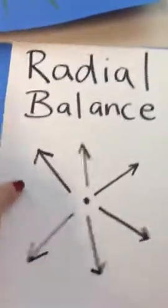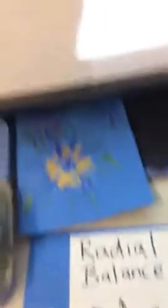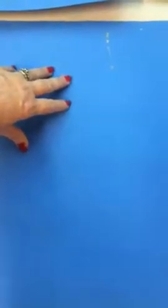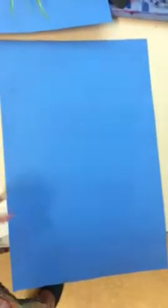Today you're going to get a chance to show that you understand what radial balance is by making some fireworks that will be the background of an artwork. Keep in mind part of your piece of paper is eventually going to be covered up, so you might want to think about putting your fireworks more towards the top of your paper — what's down at the bottom might get covered up later on. You also get to decide whether you want your paper to go long ways or tall ways.